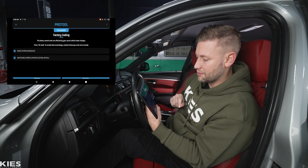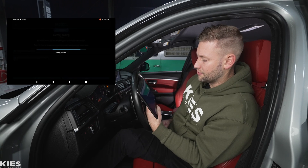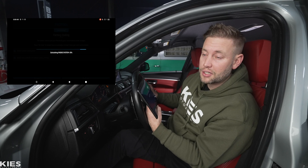It has suggested coding, so we're going to hit confirm. It has two items that it wants to code out, so we're going to hit 'Recode,' then hit confirm, and this is going to start the coding process.